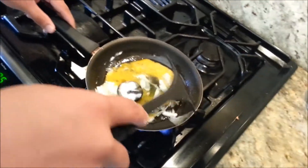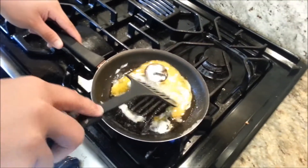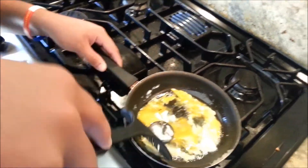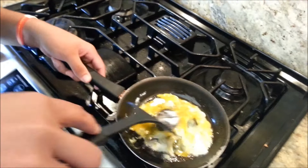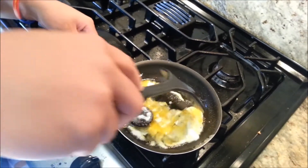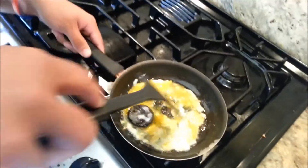It's going to turn out delicious. You can make this Super Bowl Sunday, All-Star Weekend, going out with the guys, a dinner date. Just let it simmer there. This is a great food — I make it all the time.